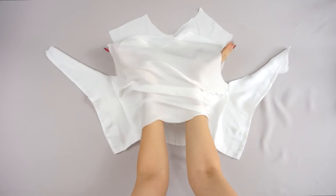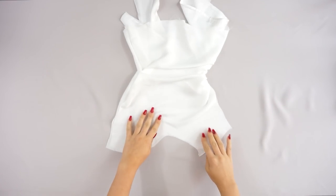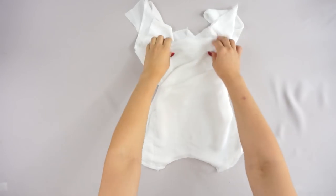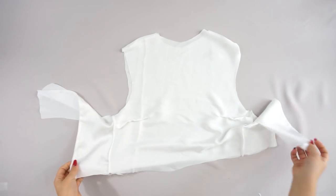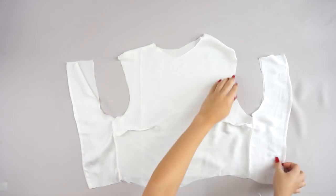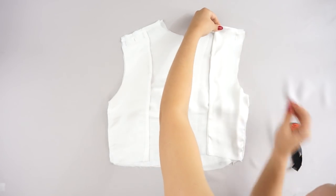I flipped the top inside out and sewed the front piece shoulders together, then flipped it inside out again to connect the shoulders from the other side.